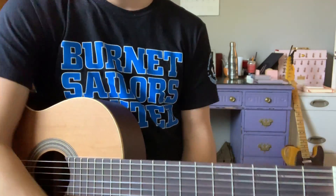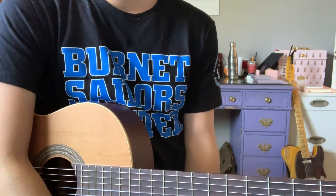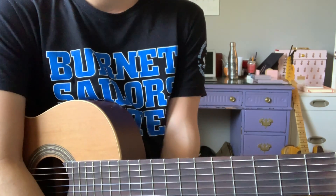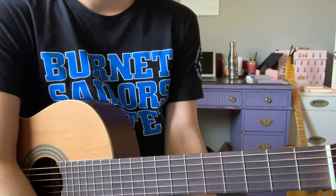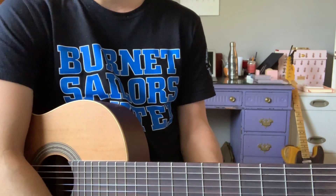So that is our video tutorial for the song Happy Birthday on guitar. Please contact me via Blend message or email if you have any questions or need me to explain anything else in this video. I hope to hear from you soon. Happy practicing!